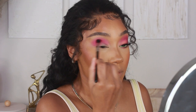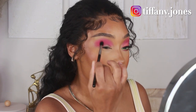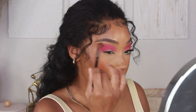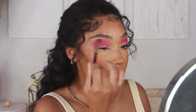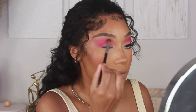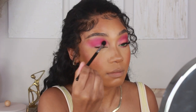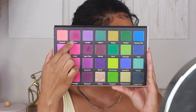For my second shadow I'm going in with the shade Sweet Cheeks, which is a lighter pink, and I'm using that to blend out the edges of shade Barbie. I'm using a fluffy brush to apply this color so everything has a super smooth blown-out effect.